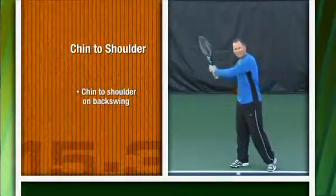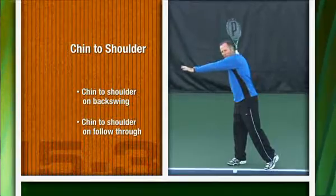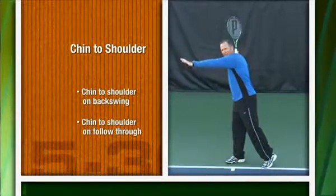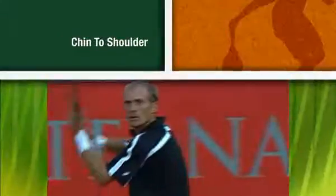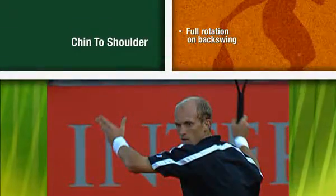The chin will help you on the backswing and the follow through. When you take your racket back, your left hand will extend out and your chin will meet your shoulder. It's important that the chin is meeting the shoulder on the backswing to ensure that you turn fully.